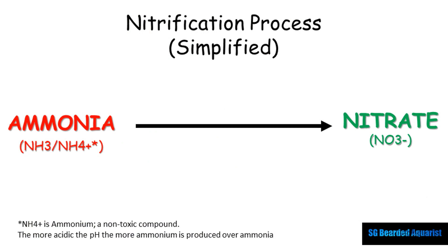Our aquariums are closed systems, meaning that when ammonia is produced inside, it's stuck inside. We can't possibly remove it every single minute of the day, so instead we need to depend on the nitrification process that will turn the toxic ammonia into the eventual product of nitrate.